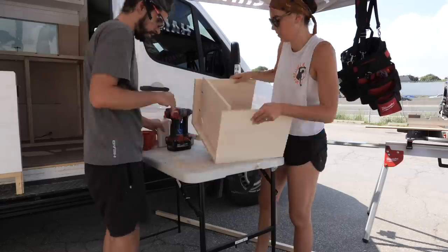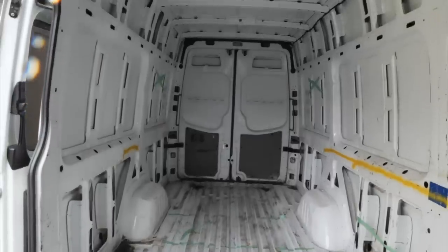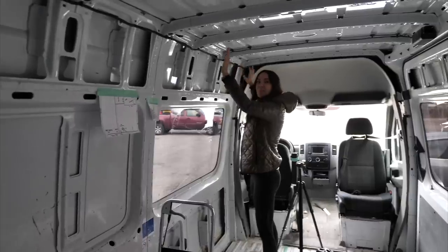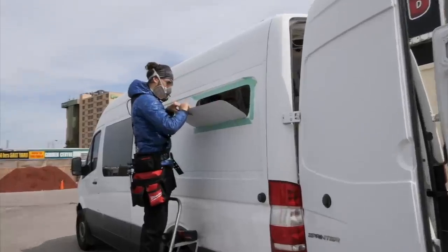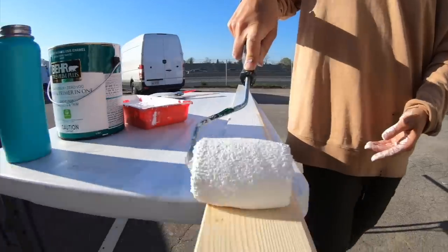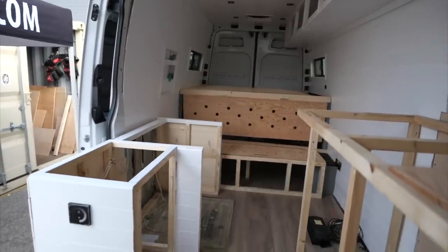We're Eamonn and Beck, and our mission to build the ultimate tiny home on wheels is well underway. We've spent the last eight weeks planning our layout, running electrical wiring, cutting holes in our roof, installing windows, insulating, painting, paneling, and framing the van's entire interior. Now we begin to tie it all together.